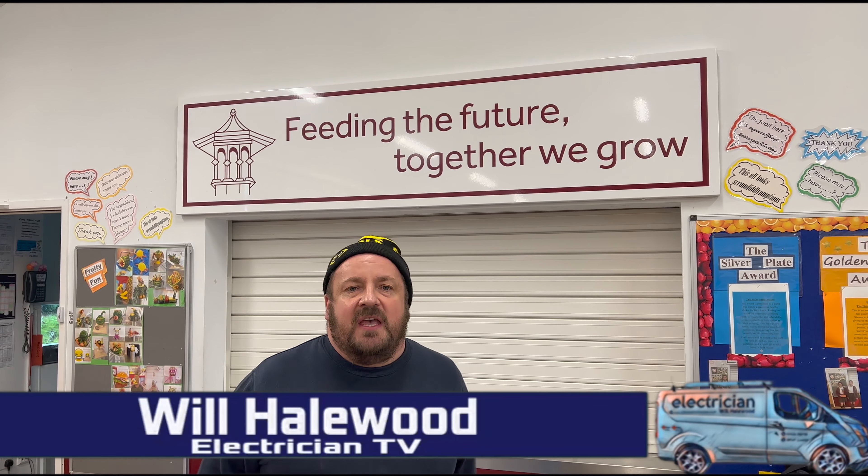Yes, yes — just practicing my MC skills, make sure you get growing there as well. Good evening, fellow groove riders! Will from Will's Electrical Services, welcome back to Electrician TV.